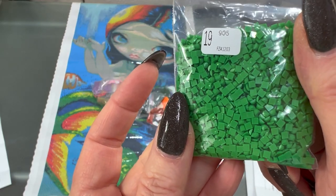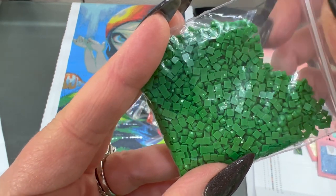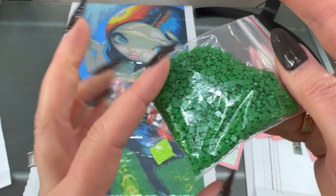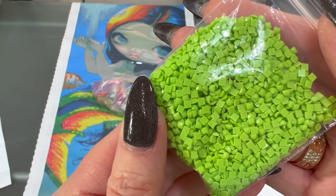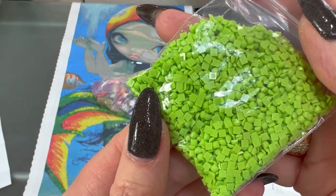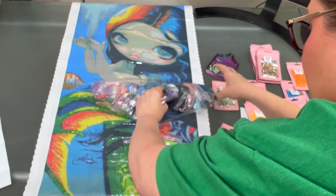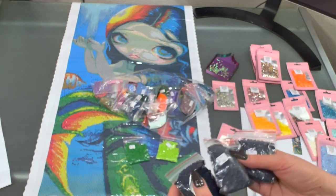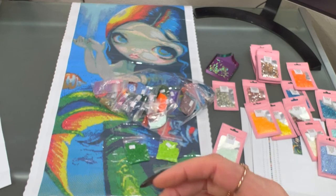Let's look at my 907s — ooh, those are pretty! They look good. You never know until you lay the drills down, but they look pretty good. Here's our darker drills — we've got some 939, three bags of 939. I don't know if we have any 310 in here but we shall see. Here is that dark, dark blue. Can you see the drills close up enough? There we go — looking good, looking good.